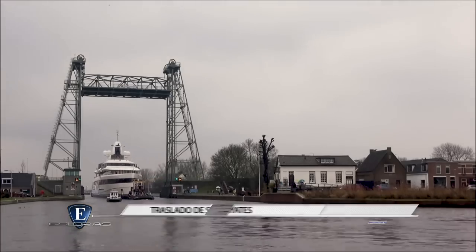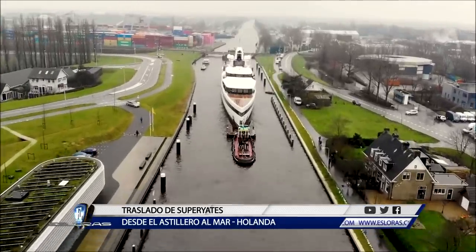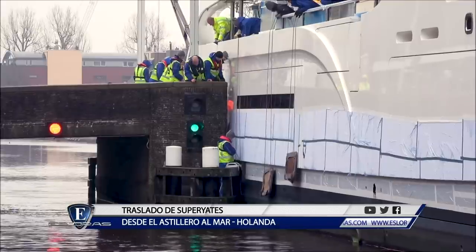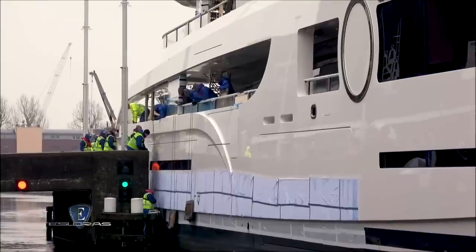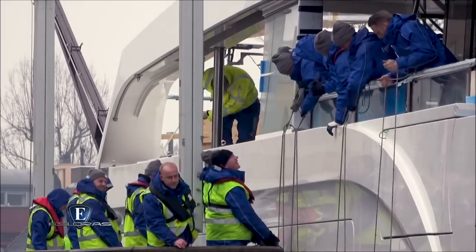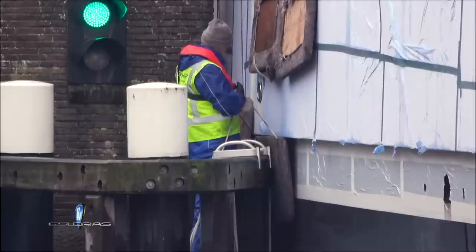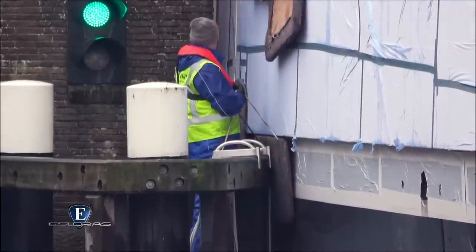El traslado del Lady S desde el astillero a mar abierto fue una operación delicada, más que por la longitud del barco, por su ancho. La manga de este Fidship es de 14 metros, es decir, apenas unos centímetros menos que el ancho de alguno de los 20 puentes que cruzó hasta llegar a Rotterdam, el puerto más importante del norte de Europa. En el video editado por Dutch Yachting se aprecia cómo una decena de operarios revisan exhaustivamente cada palmo del casco para que éste no colisione con los muros de protección del canal. En algunos momentos se hizo necesaria una precisión de cirujano para lograrlo.